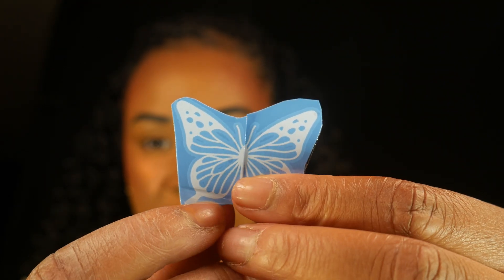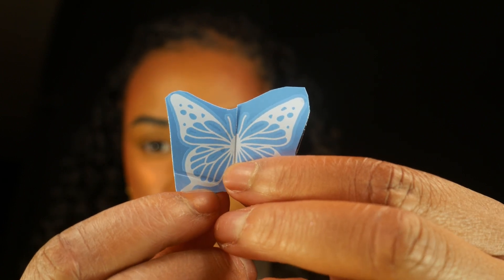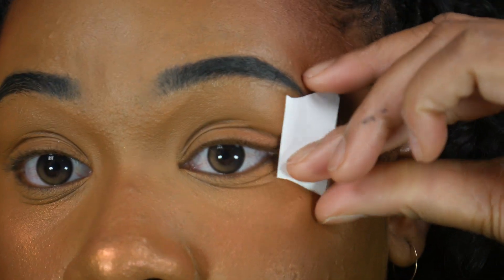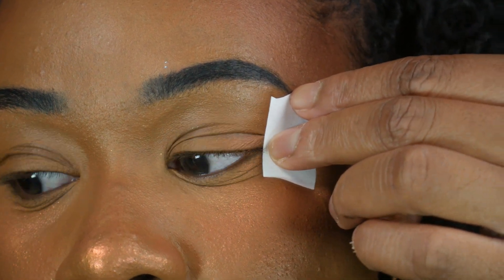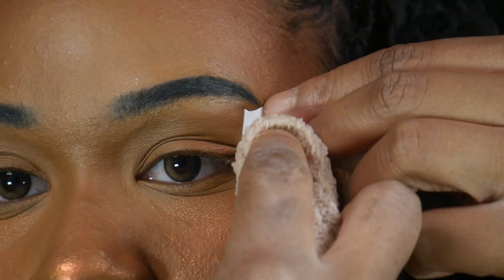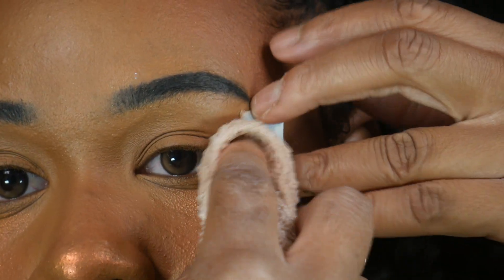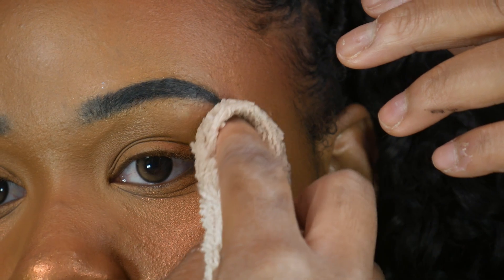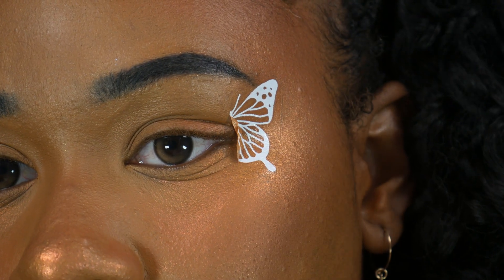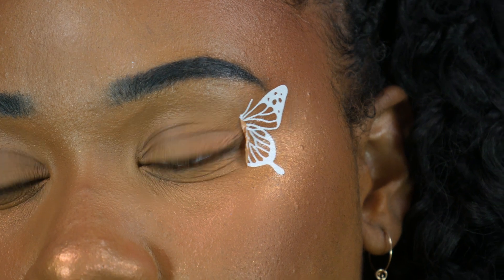This is what the tattoo looks like — I already split it up. We're gonna put this on our face. Okay, here goes nothing, we're going to stick this one right here. We're gonna take some hot water and put that on there — it usually sticks. I really hope I put this one right. Alright, let's take it off and see what it looks like.